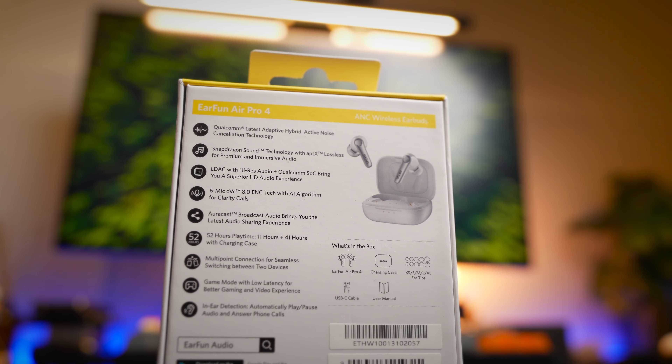Finally, the two most important things that an ANC earbud should have are great ANC and great sound quality, and both are done extremely well with the AirPro 4.